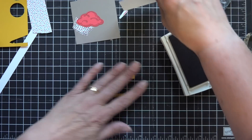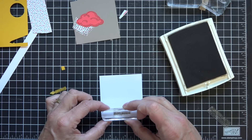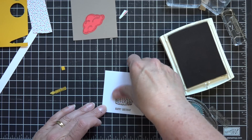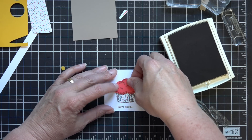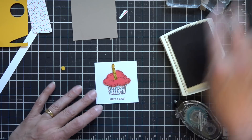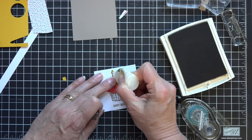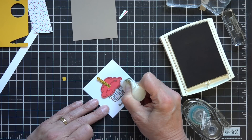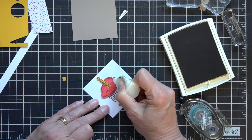Once I have those cut and ready to go, I'm going to take my piece that is 2 and 3 quarters by 2 and 3 quarters and stamp it near the bottom with the happy birthday sentiment. Then I'll add my cupcake bottom, and using a dimensional I'm going to add the top of my cupcake. Then with a little bit of snail I'll put my candle on. One thing I did was take the Dazzling Details — that's our glitter and glue — and added a little glitter to the flame, and just a tad bit of glitter to the shaded parts of the cupcake. It just adds some fun to the cupcake.